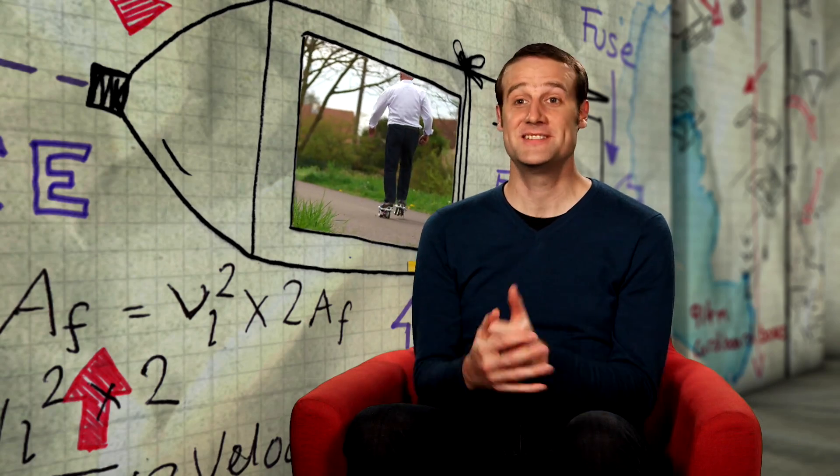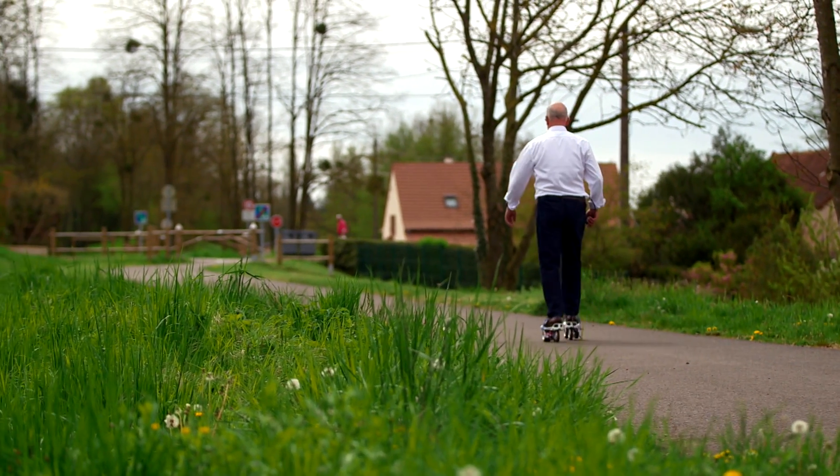These skates are a step in the right direction. Paul, it looks like you're on a roll.